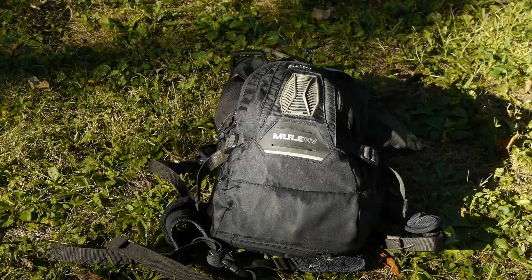Hello and welcome. Today I'm going to be going over the EDC bag that I carry during the summertime around town.